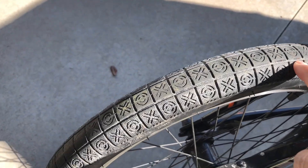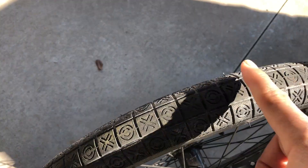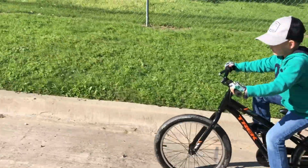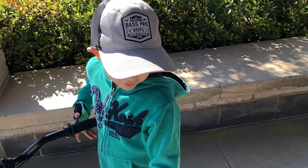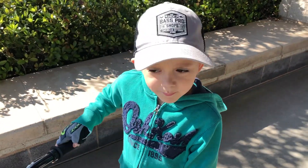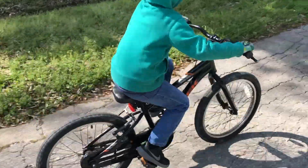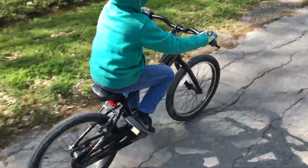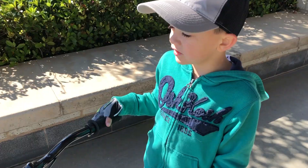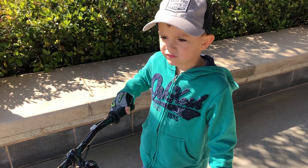Right now we have these tires on there — these are more for street, for being on the street, which makes them faster. Yeah, probably, but this kind of works for grass too because it's worked for grass and it works for concrete — basically it works for everything. But we bought another set of tires, we'll have to show them.